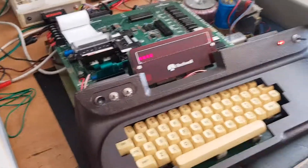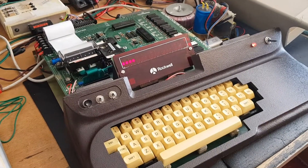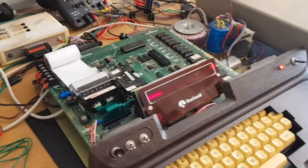Here I have for you on the bench a Rockwell AIM-65 computer system, a very old computer system. I've done a little bit of work to it — I've got it outputting now to printer, so I'll just show you this now.